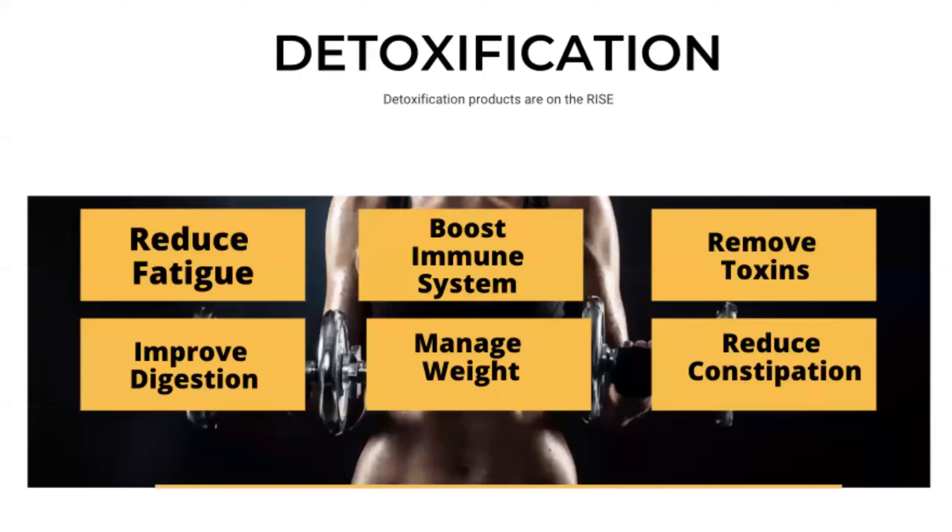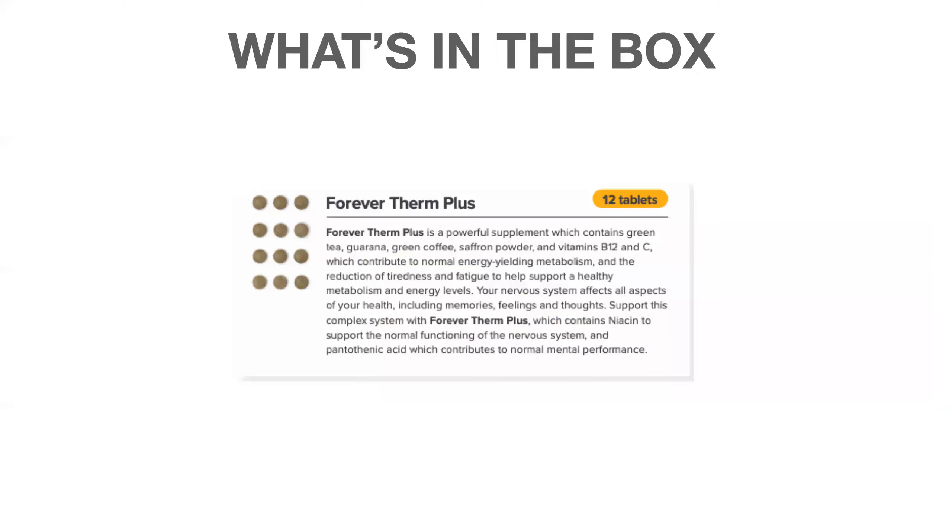There are seven products in this program, and it's all about cleansing and detoxification. The combination of everything you do over the four days will help reduce fatigue, improve digestion, boost the immune system, help manage weight — and while this is not a weight loss product, a byproduct may be weight loss and it is the kickstart you need. It will also help remove toxins from the body and reduce constipation.